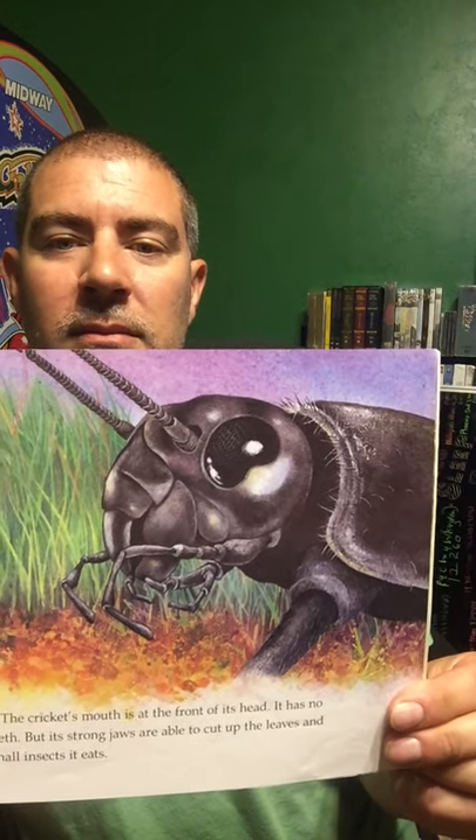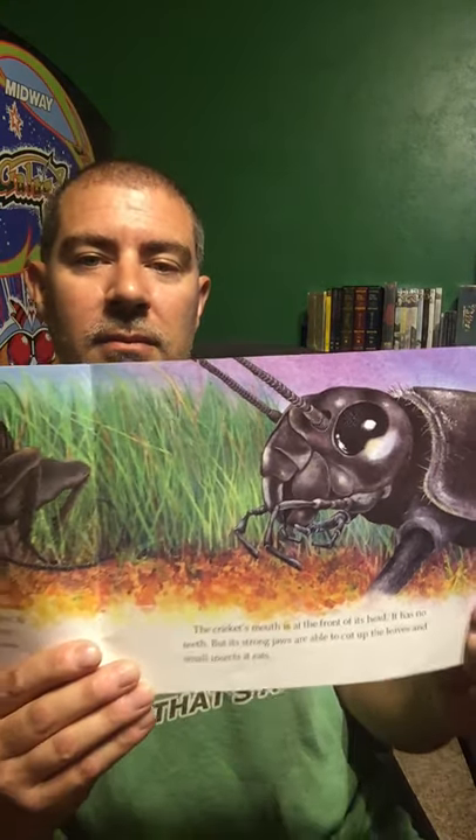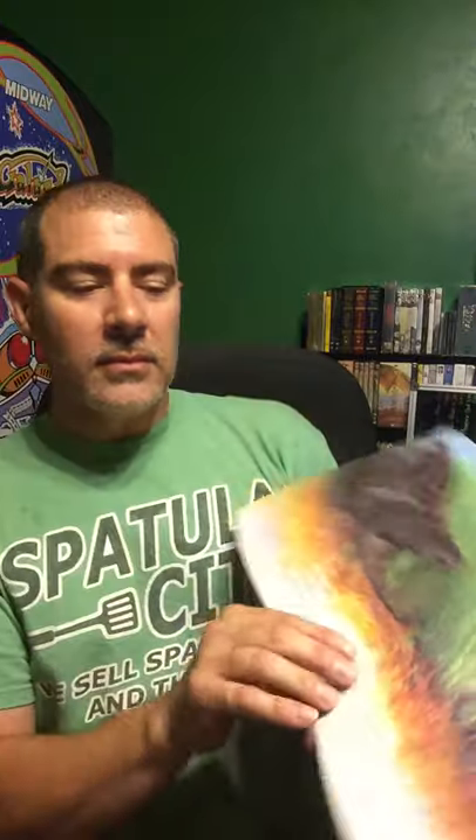The cricket's mouth is at the front of its head, and it has no teeth, but its strong jaws are able to cut up the leaves and small insects that it eats. Two long, thin feelers on its head also help the cricket. These feelers are called antennae. Some antennae are longer than the cricket's whole body. Antennae can help the cricket find food and alert them to danger.